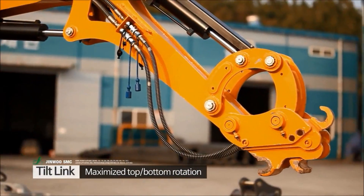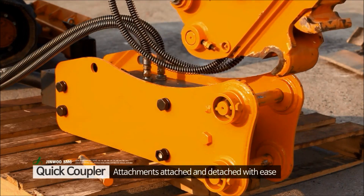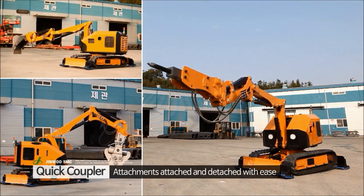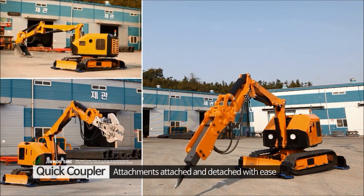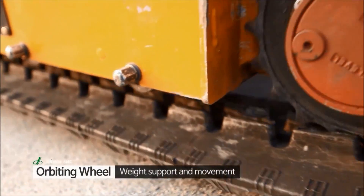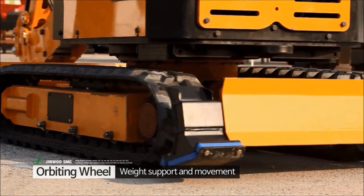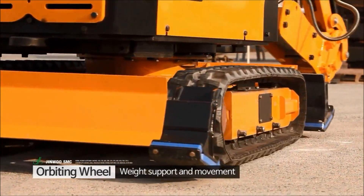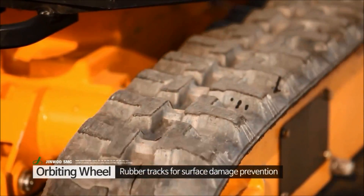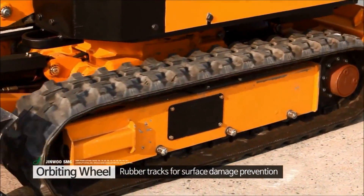The breaker's tilt link maximizes the rotating range of attachments. A flexible quick coupler is used to attach and detach a wide variety of attachments for different applications. An infinitely slewing hard rubber track is installed for stable operations on wider contact, and the smooth yet hard rubber track entirely negates damage to building and road surfaces.